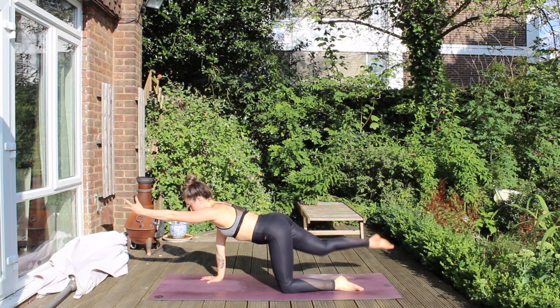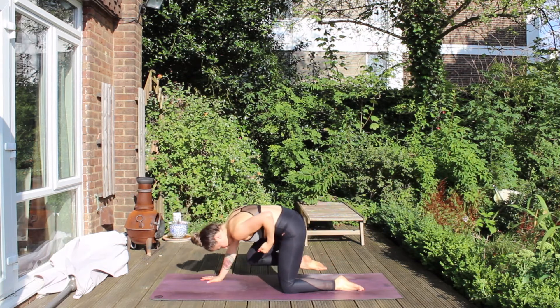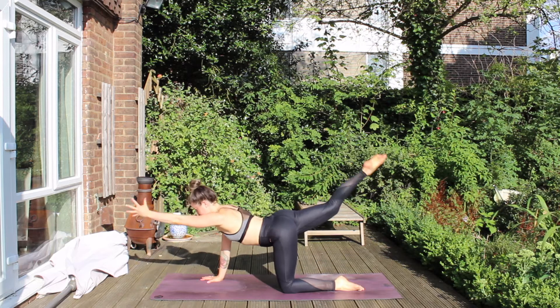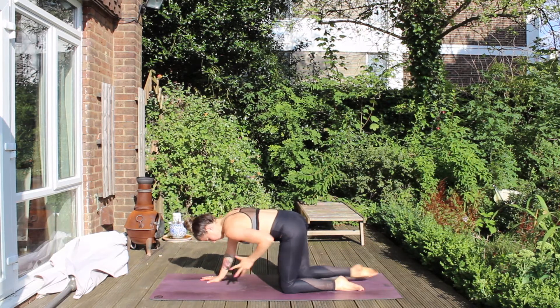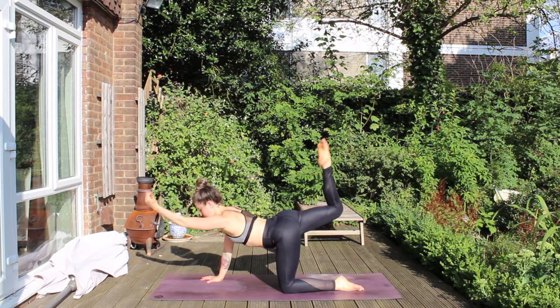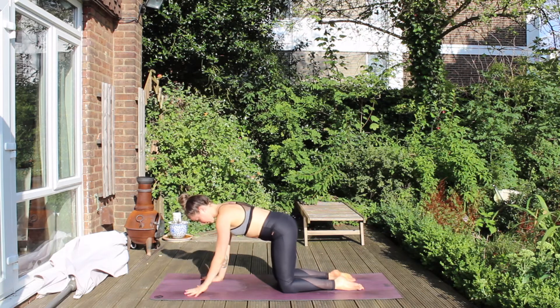Raise the left arm and the right leg. Exhale, draw it in to centre. Inhale, expand, reach ahead. Exhale, draw it in. Final time, inhale, reach. Exhale, draw it in. And then place hand, place knee.